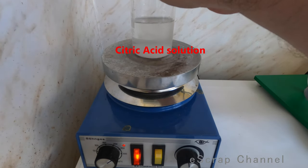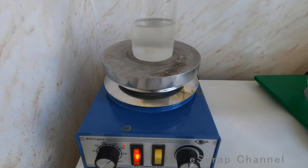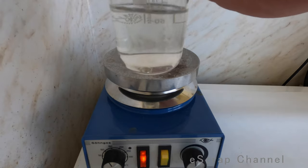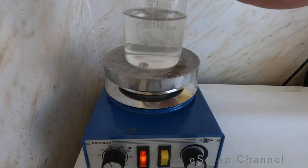So this is our citric acid. I'll put it inside and show you the result in a couple of minutes. After about 10 minutes, you see that our silver is quite clean, so it's time to remove it and measure it.